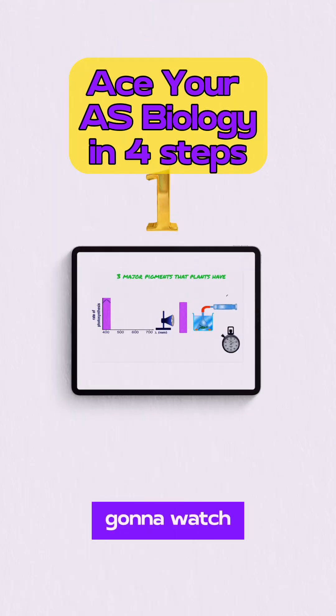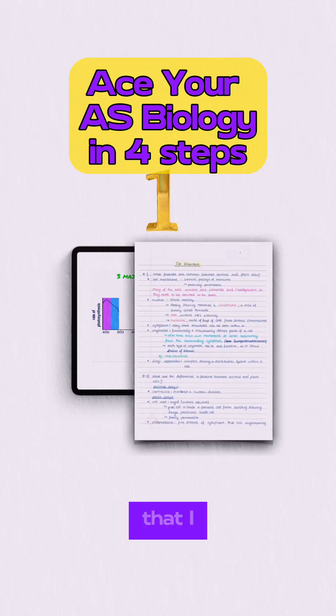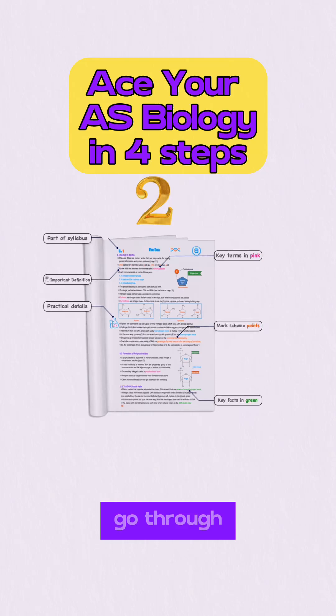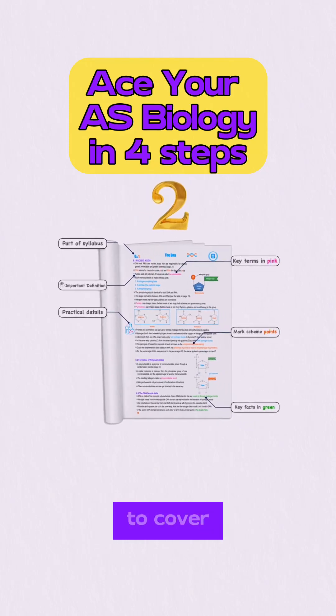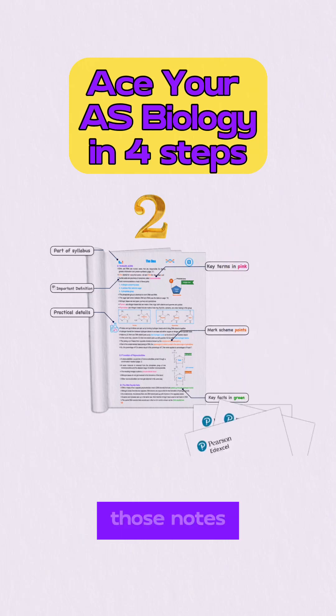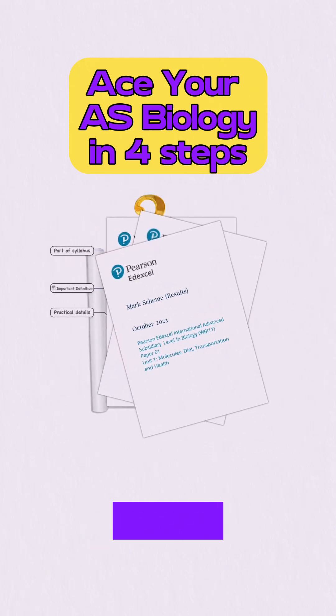In step one, you're going to watch actively the class and take notes of the important key terms that I mentioned during the lesson. Once you're done with the class, you're going to go through the notes. I prepared those notes to cover all the details, so you're not going to need any other resource. Those notes are based on the mark scheme, so they will prepare you for the next step.